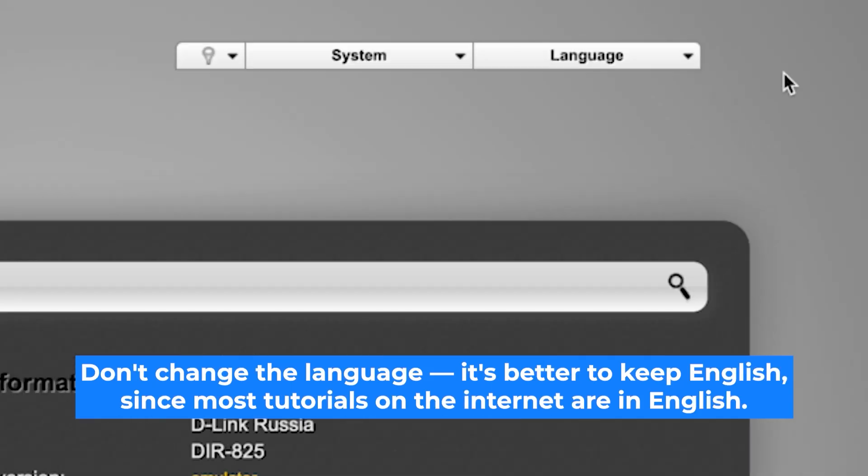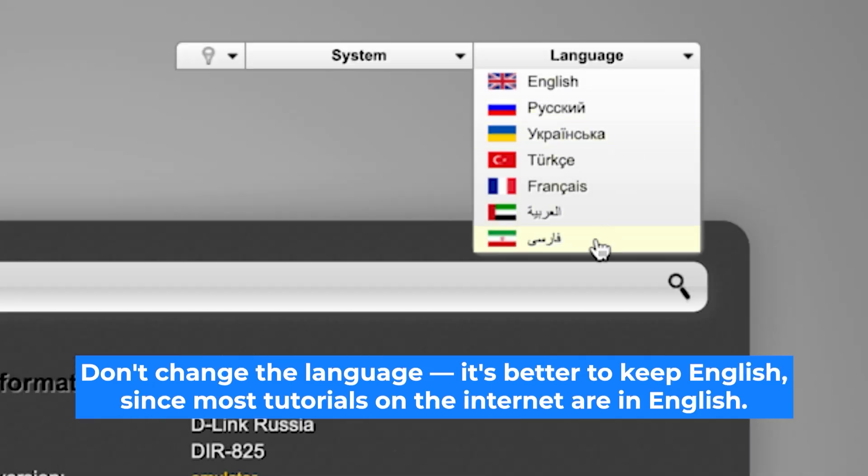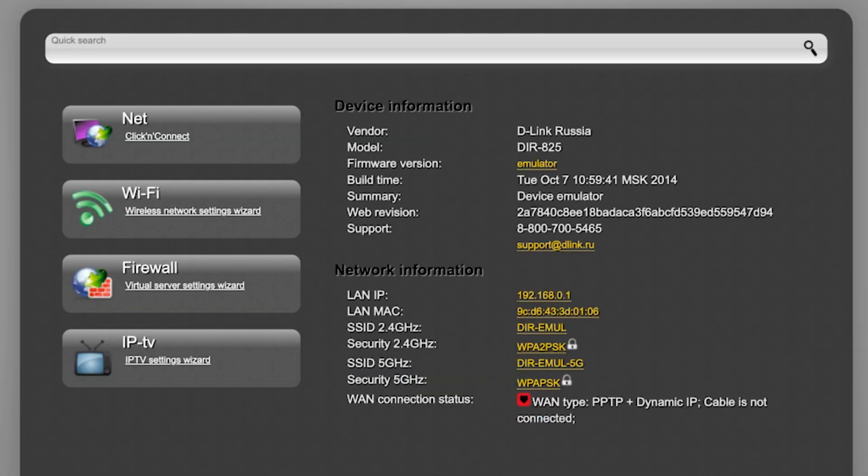Here you can change the router interface language — I will keep it as English. To start the setup process, go to the Click & Connect menu.